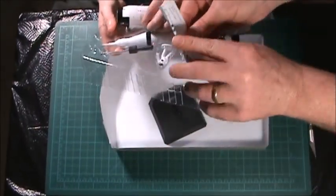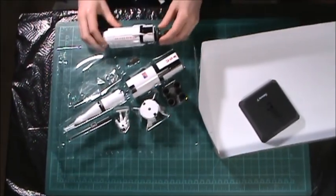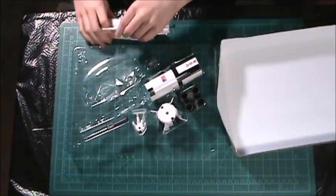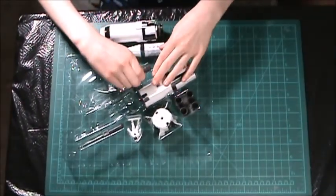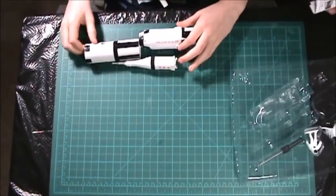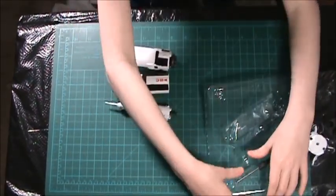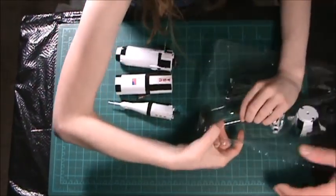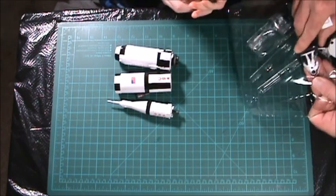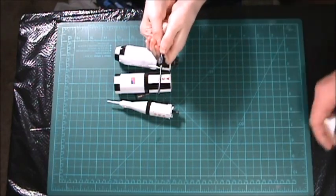The all-important instruction manual. Here's the base. This is the very first time I've ever built one of these kits. But there's a first time for everything, right? Of course. We're going to even get to use some brushes and paints and all kinds of good stuff today. Screwdriver. It's so tiny — you can probably see it.